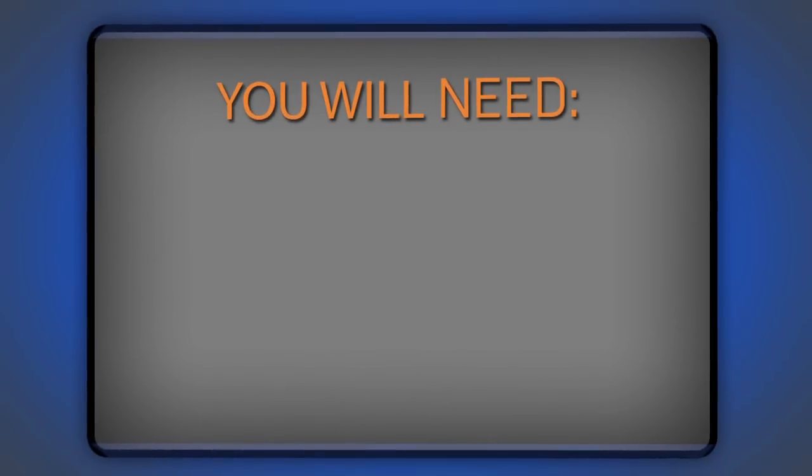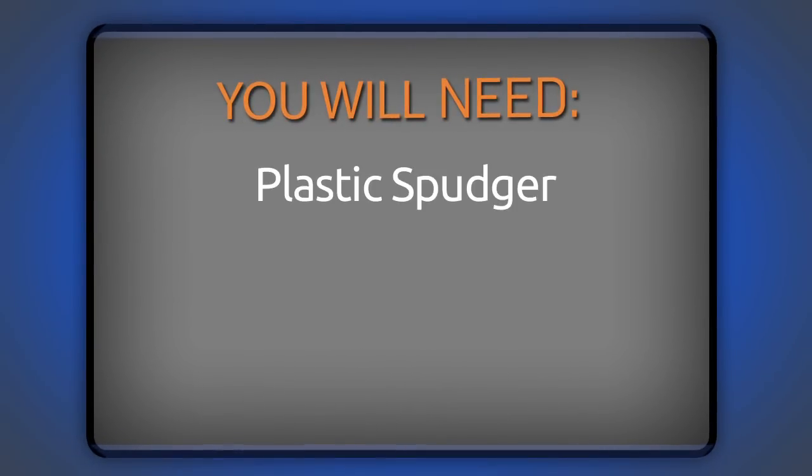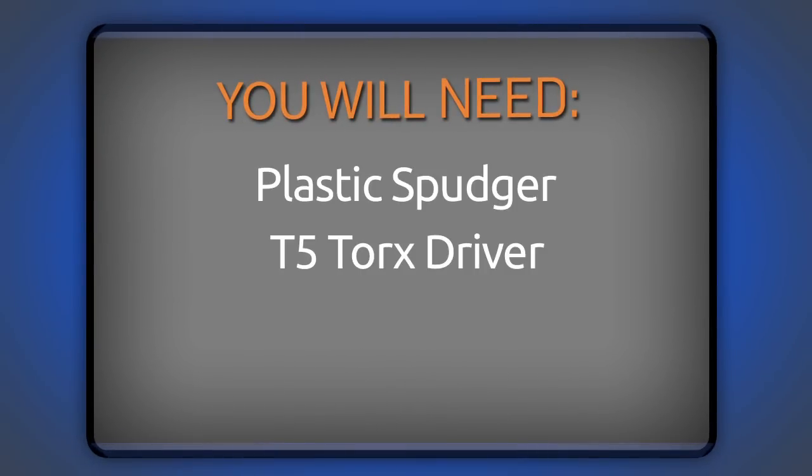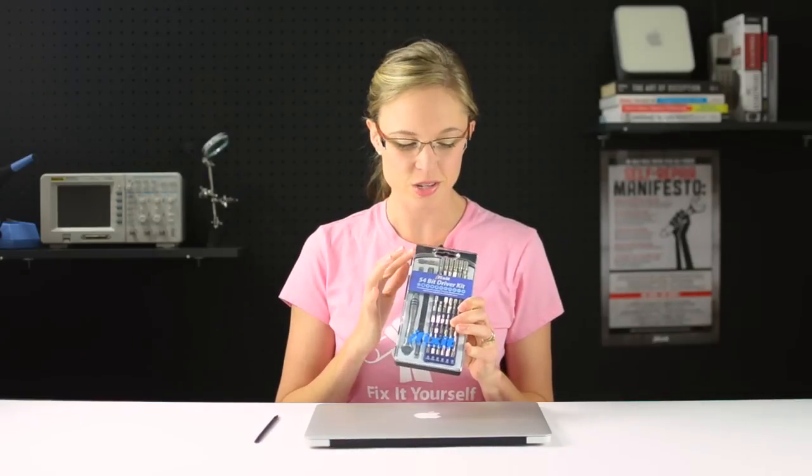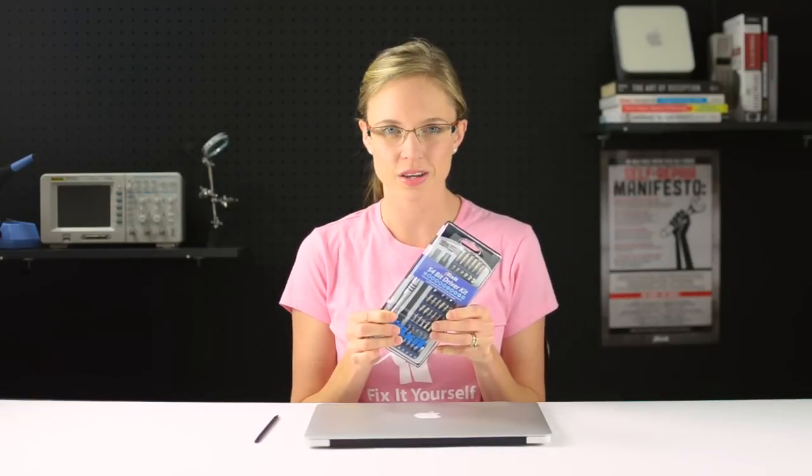Before I get started, I'm going to get all of my parts and tools together. For this repair, I'm going to need a plastic spudger, a T5 Torx driver, and a MacBook Air Pentalobe driver. Now, rather than using separate drivers, I'm just going to use our 54-piece bit driver kit, because it has both the bits I'm going to need, plus a ton more.